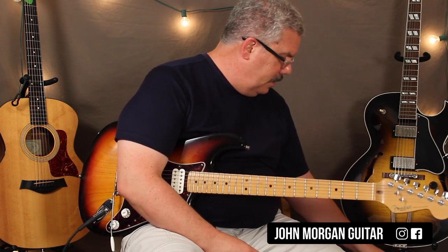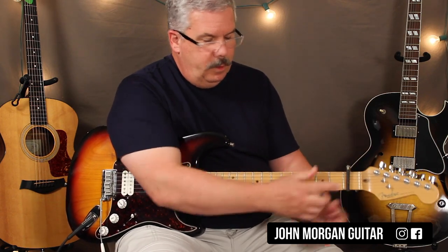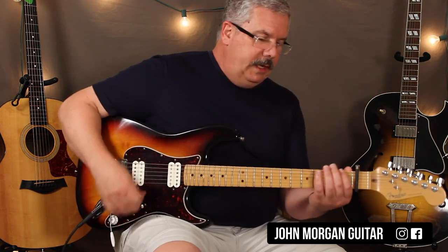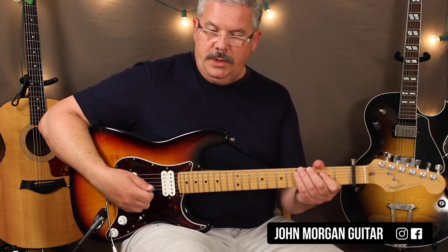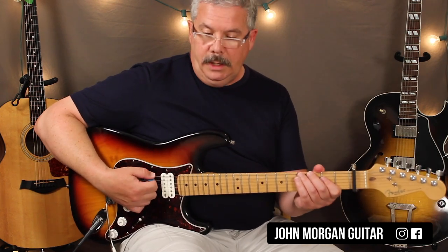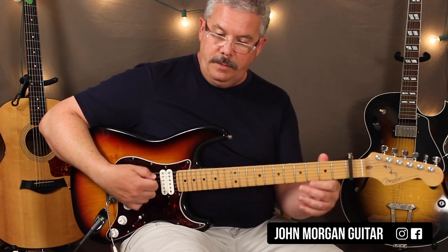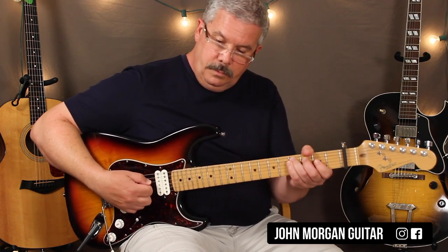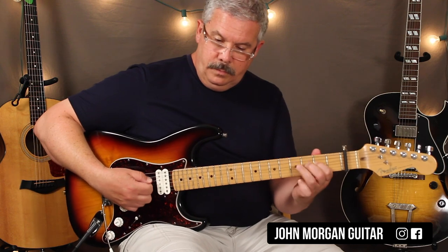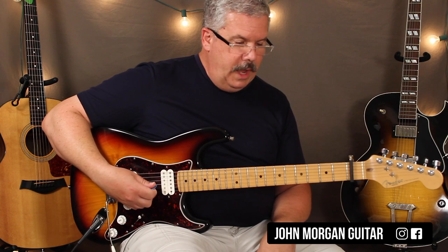Now let's go back, put the capo on, and here's that lead part. Let me get myself oriented here. It's like a boogie woogie line, really, that the lead guy's playing. And if you want to do it with a capo, it's...